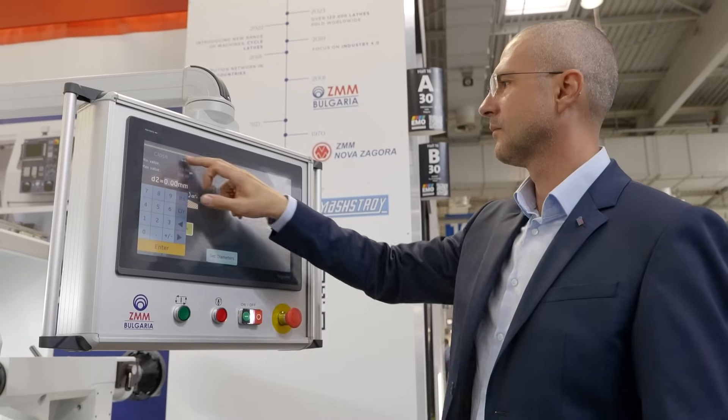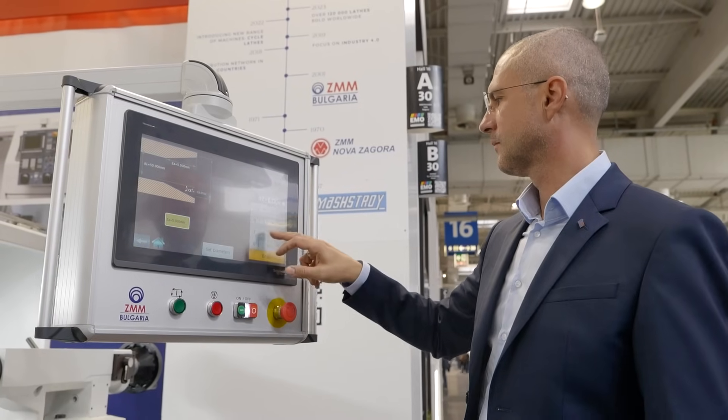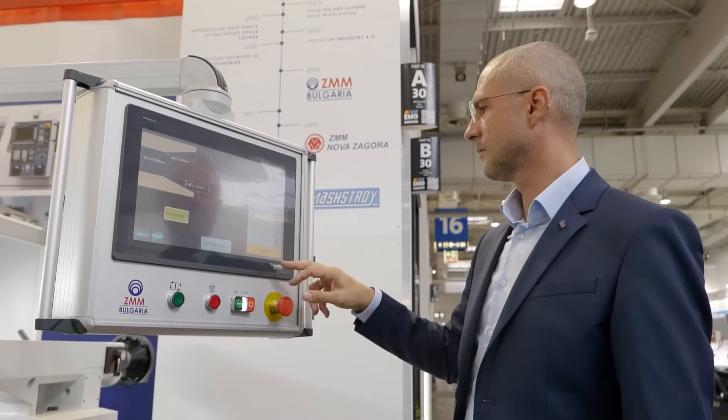On this machine, you can run it in full CNC mode and full manual mode. So, what are some of the benefits of being able to have a machine with both options?